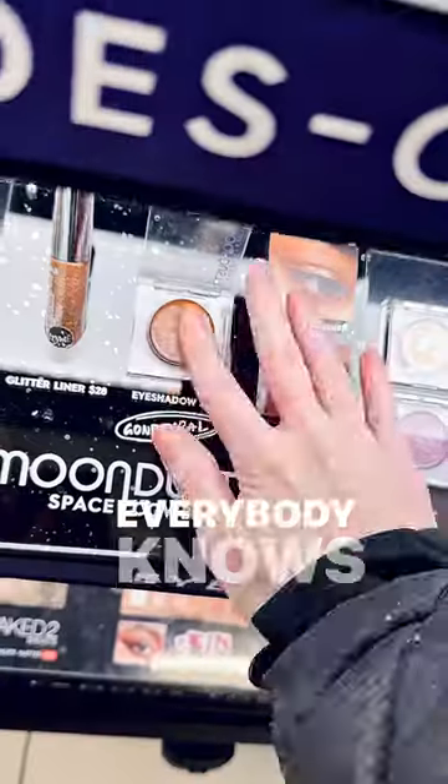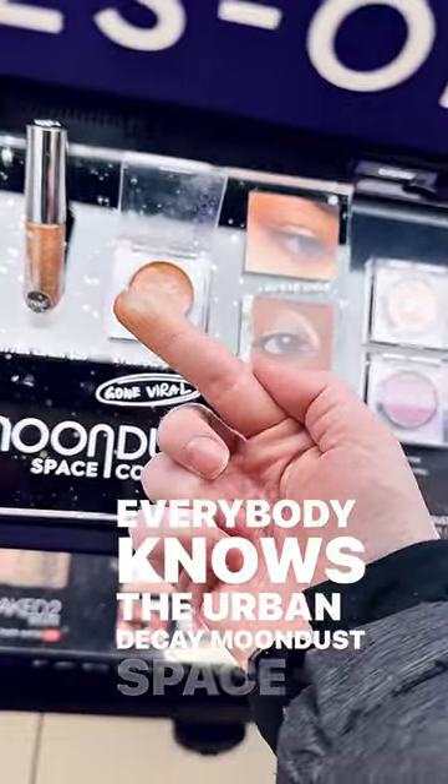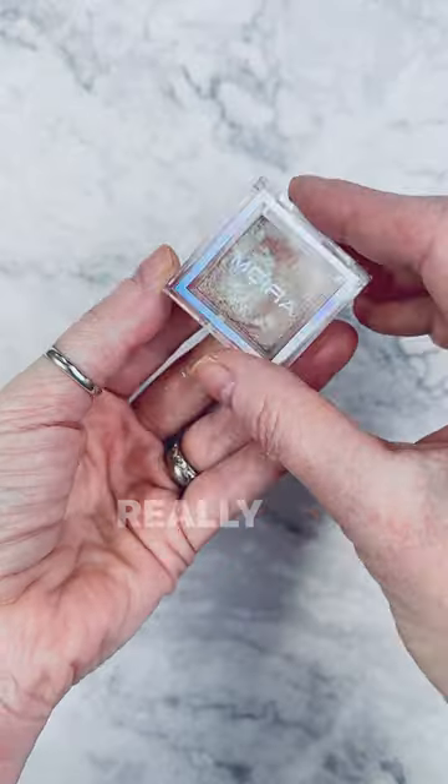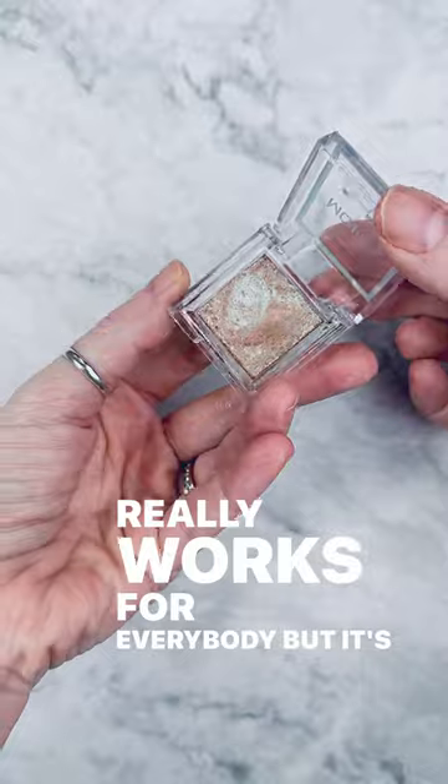I have a great dupe for you. Everybody knows the Urban Decay Moondust Space Cowboy shade. It's just a beautiful shade — really works for everybody, but it's $24.